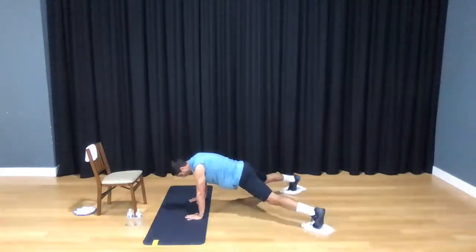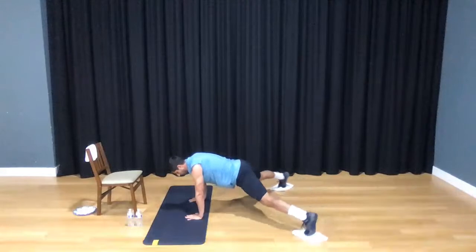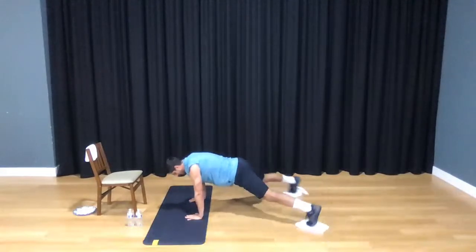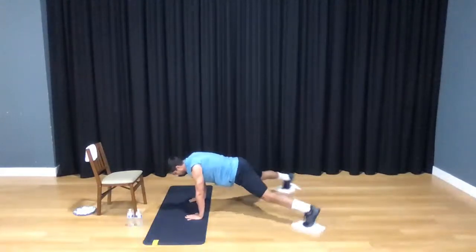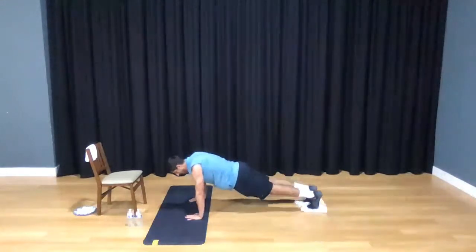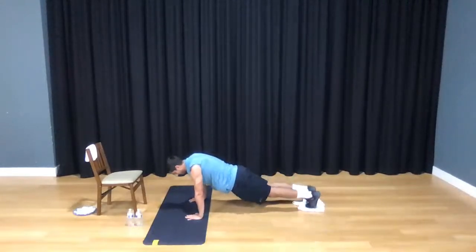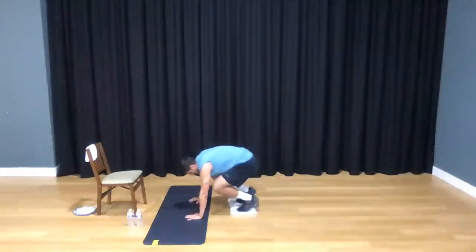You're going to open your feet, close your feet — not too wide, you don't want to hurt the groin. Here and back, here and back. Ten of them: 1, 2, 3, 4, 5, 6, 7, 8, 9, and 10. Shake it out.